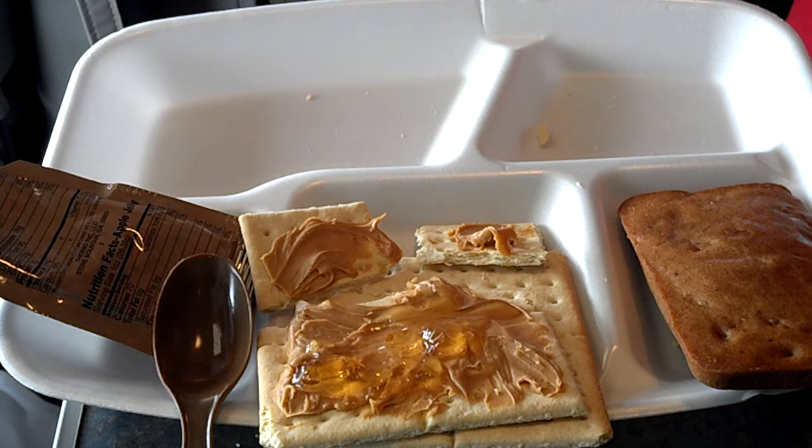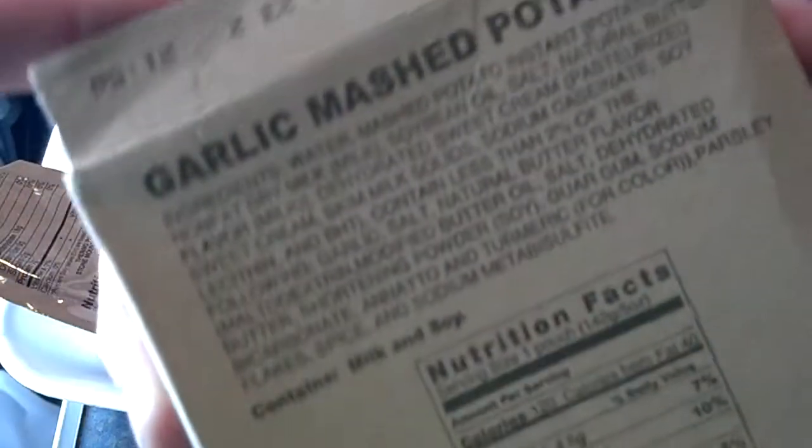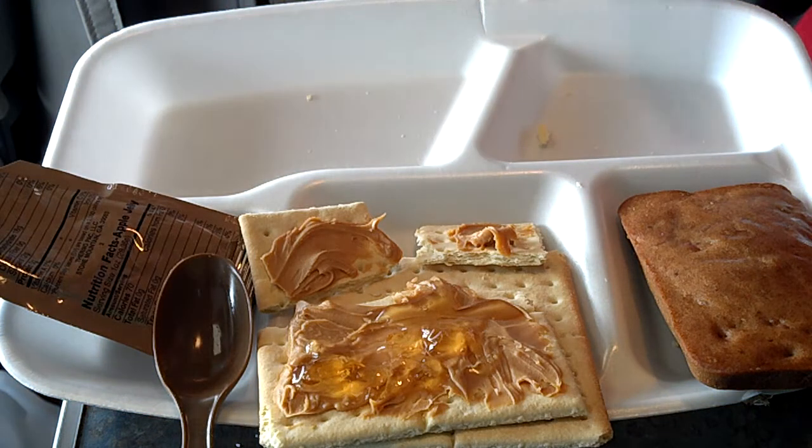All righty. Of course, you have your hot beverage bag — no surprise there. Garlic mashed potatoes, which have already been heated. And we have our main course: beef stew.